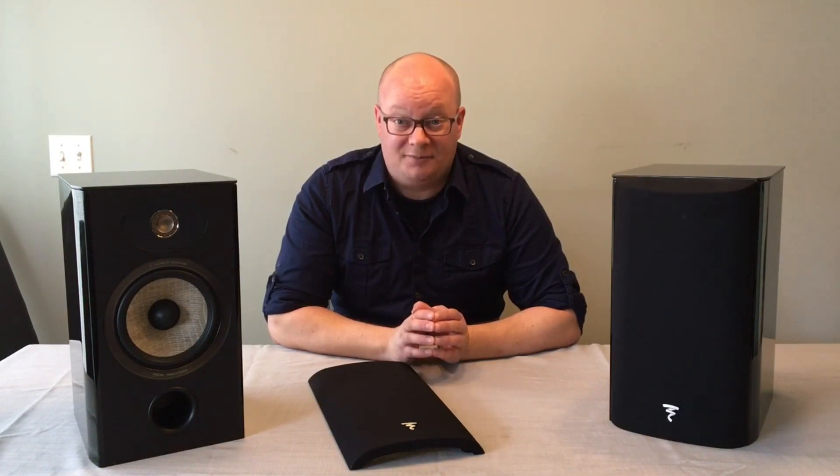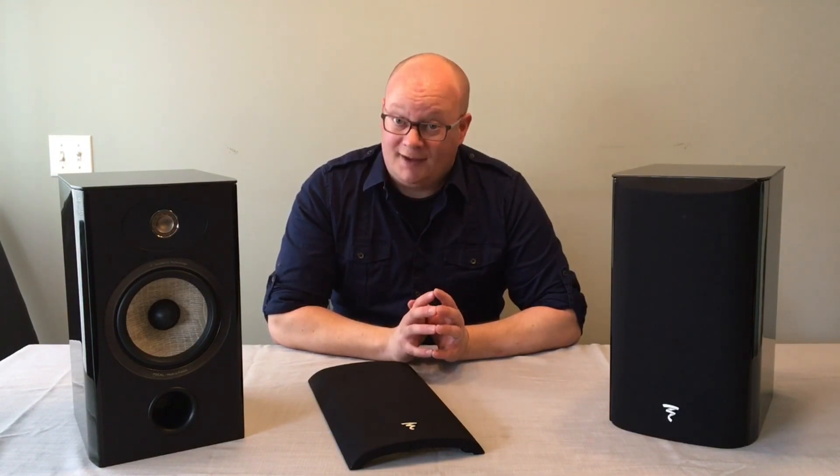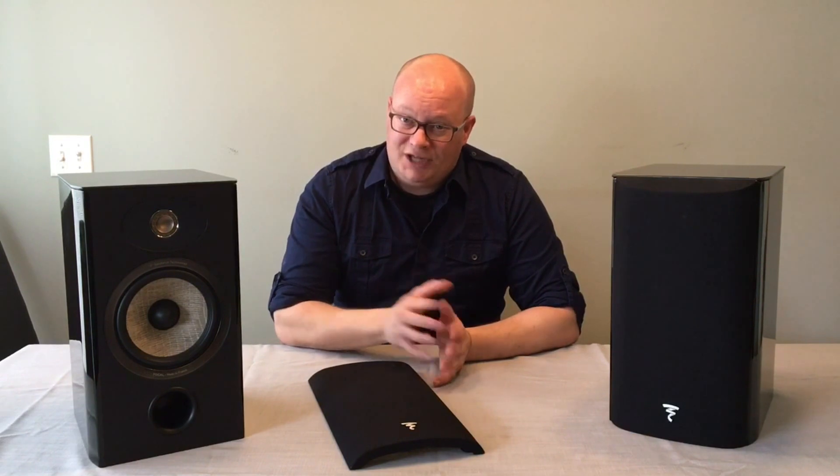I was thoroughly impressed with these speakers, and anyone who's in the market for a bookshelf speaker and wants high quality, high fidelity sound — look no further than the Focal Aria 906. Check out the rest of the blog. Until next time, I'm Jeff.